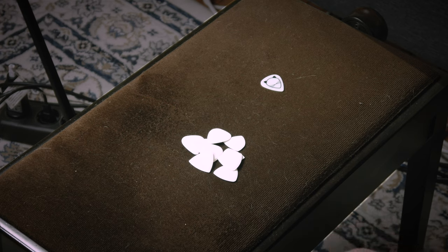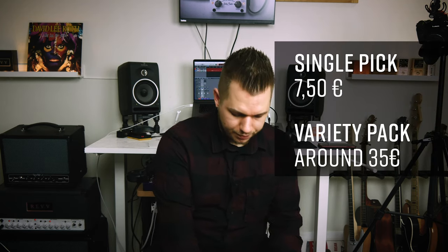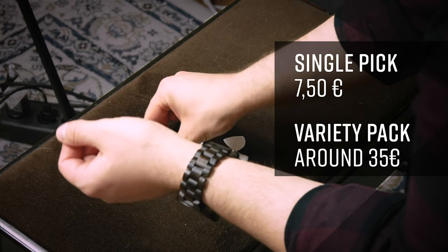And yeah, they gave me a variety pack and I promised that I will make them a video as a thank you, because these things aren't cheap apparently. I haven't checked the prices — you can find the price here. All right, let's see what we have.